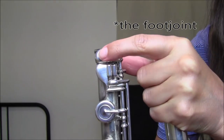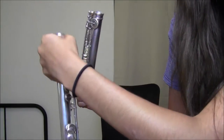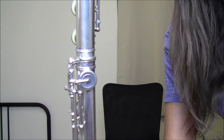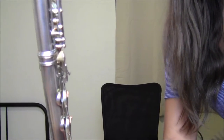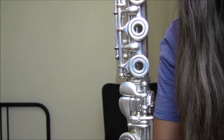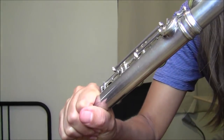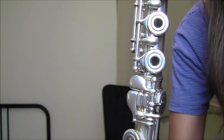The little lever key on the foot joint is at the top, and you grab the other end so you're not touching any keys. You grab the middle joint by the barrel. Put the foot joint onto the middle joint very gently — don't force it. Just let it fall into place. If it's crooked, start over and gently twist it back and forth until the rod lines up in the middle of the key. If you have bigger hands, you might push the rod out a bit, but lining it up in the center is the default to start.